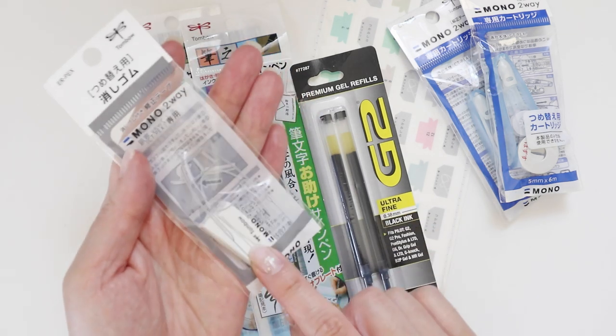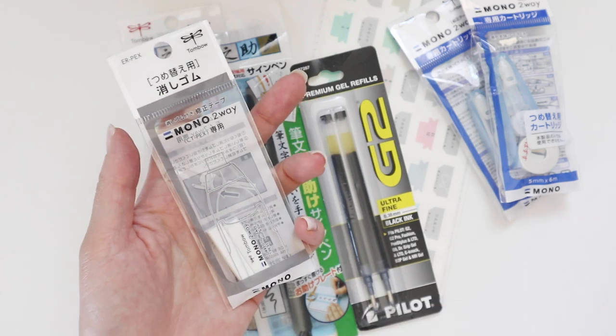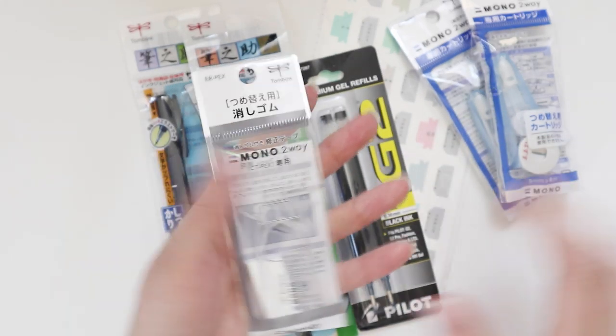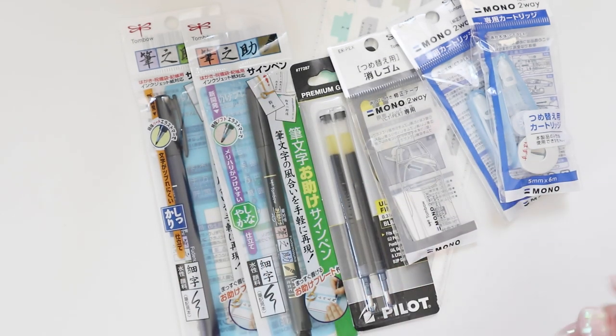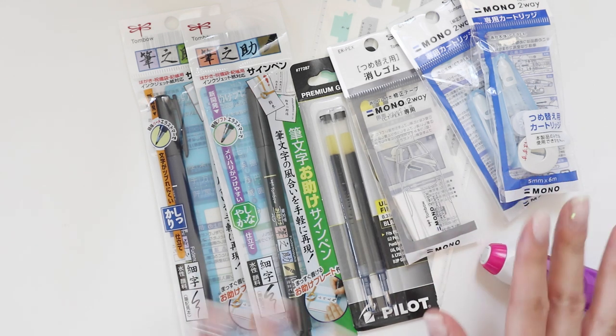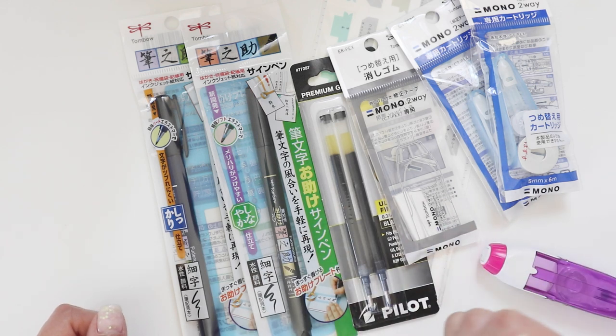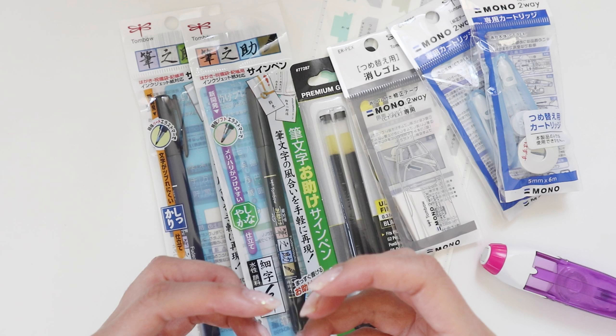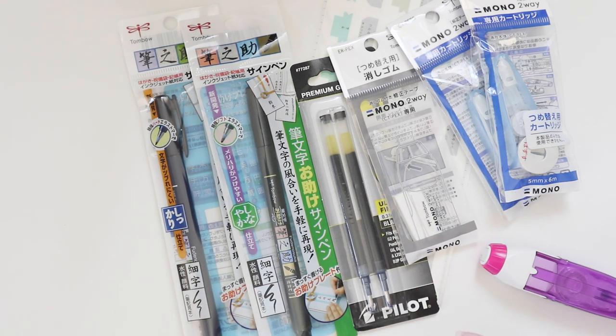I also got some replacement erasers for the Tombow Mono 2-Way. I've been using this and it's so good — I love that it's right there so I don't need a separate eraser. I tend to use it more for fine details or little bits I want to erase. But if I need to erase an entire spread in my bullet journal, I'll just use a standard proper eraser — that gets the job done faster.